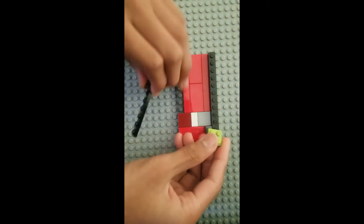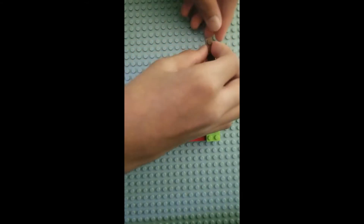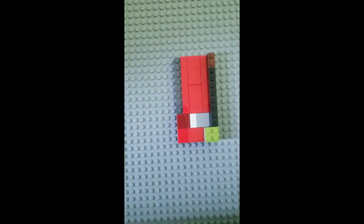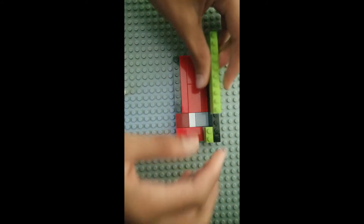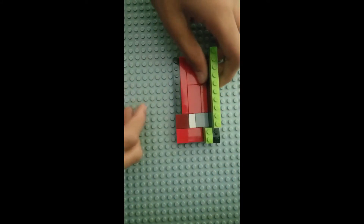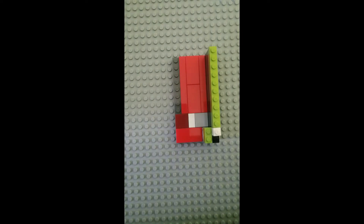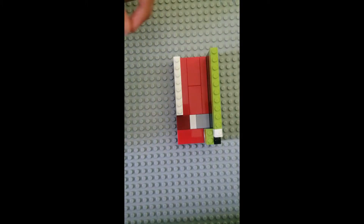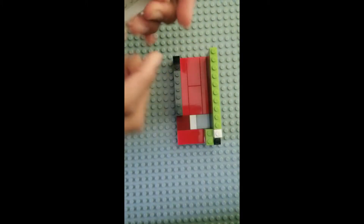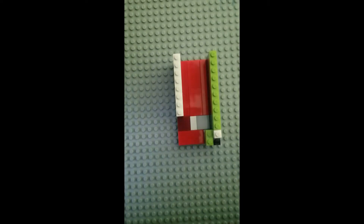Now we're going to need a 2x2 plate, a 1x8 plate, and a 1x2 plate. Now we're just going to build it up a little more. You're going to need some tiles here and then 2 more bricks. So that's the first part of the build.